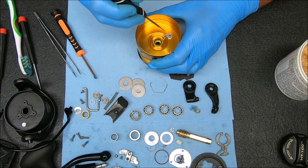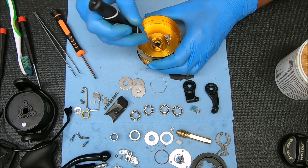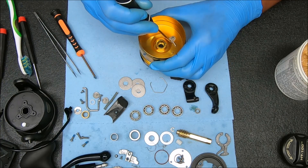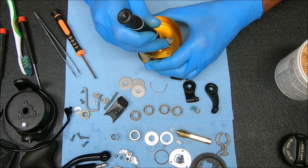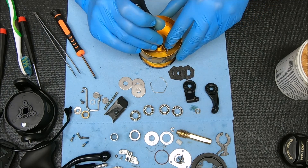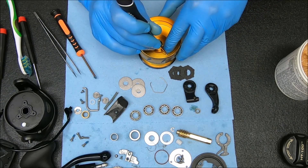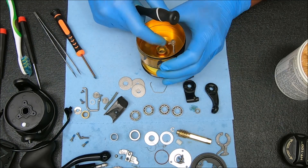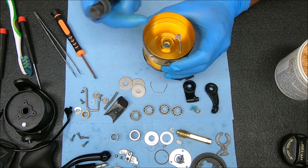Now we're going to take our pick and rotate that spring over to that post. That post has a little slot inside of it — you want to make sure that the spring is resting inside that slot. You can test it out to make sure it works, but we know it does.